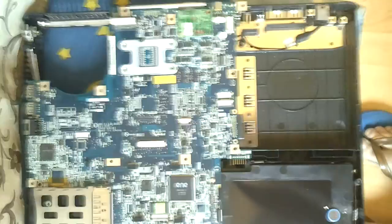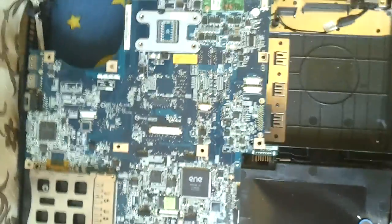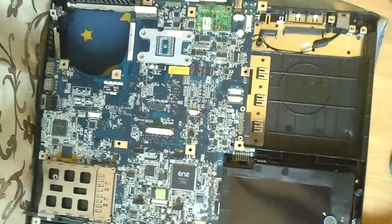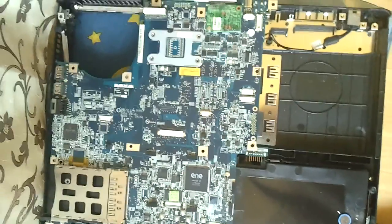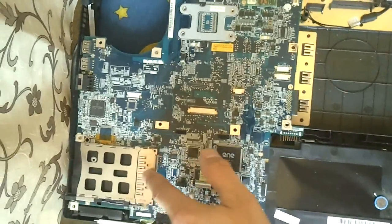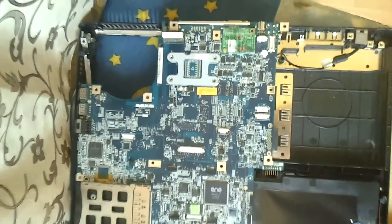Unfortunately, I don't see any shortcuts. If anyone did manage to do anything, put it in the comments. But I think there are no shortcuts — you actually have to tear the whole laptop apart. Right under this one you have the battery, the CMOS battery. Thanks for watching, bye.